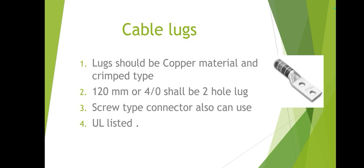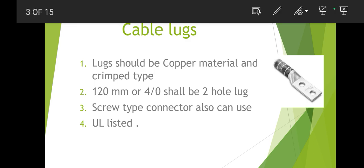For 120 mm² cable, two-hole lugs should be used as shown in the pictures. We can also use security-type connectors. These items should be UL listed, the manufacturer should be approved, and during material receiving we must verify that the manufacturer is on the approved list.